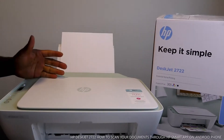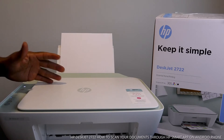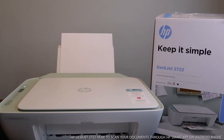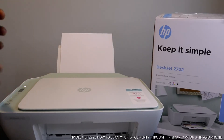Hey guys, greetings! Welcome to Vinyl TV. This is the HP DeskJet 2722 — this is essential home printing. This printer is a three-in-one: you can print, scan, and copy from it. This printer can connect to Wi-Fi and also via USB cable.